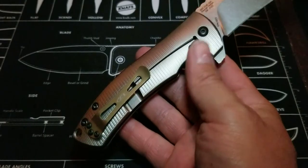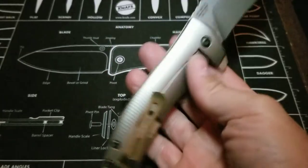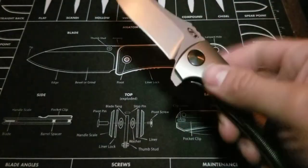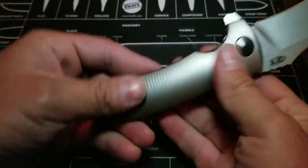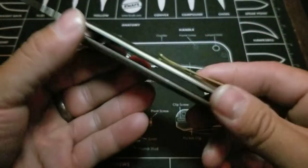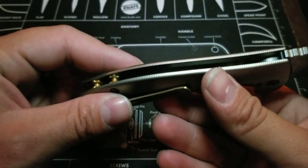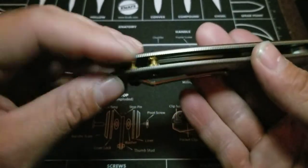Frame lock design with an over-travel stop where that screw is. It runs on ball bearings — I'm pretty sure they're metal ball bearings, not ceramic — but it's very snappy and smooth deployment. You have to light-switch it; you can't push-button open it, which is fine for a wave-featured knife. This is titanium — the titanium handle is lightly milled on the inside for weight reduction. You can see the dents and divots on both sides.